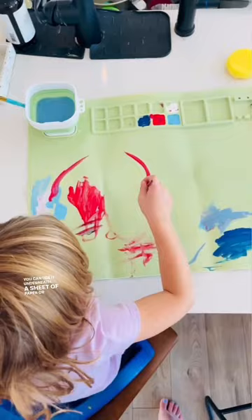You can use it underneath a sheet of paper, or you can paint directly on it. And it wipes clean with just soap and water or a baby wipe. This baby is going to change the way you craft.